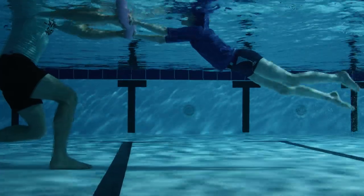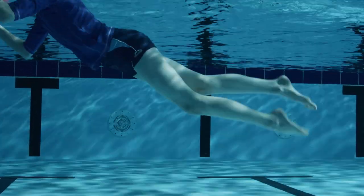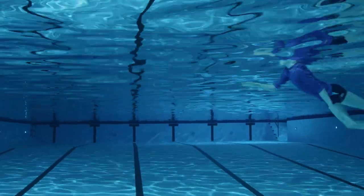What about the legs? They should use a front crawl leg action, kicking from the hips with long legs and relaxed ankles. Put the whole thing together and this is how it should look.